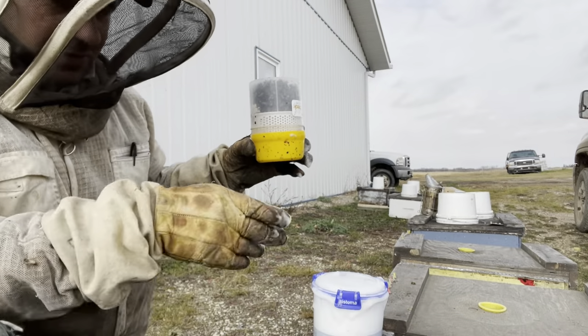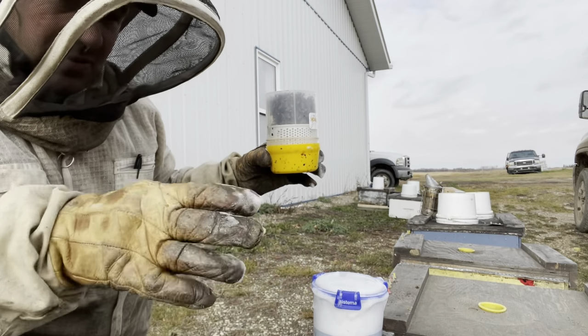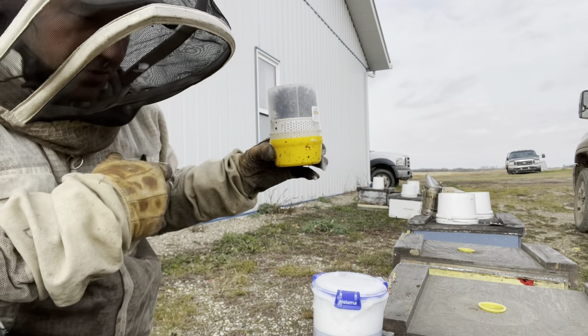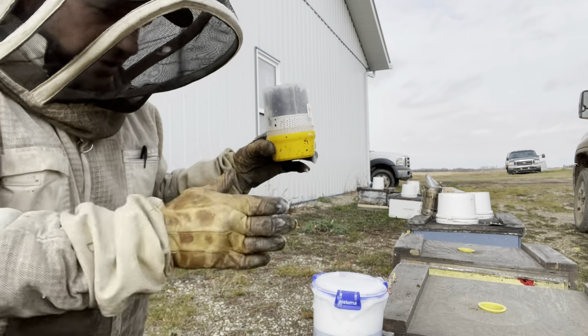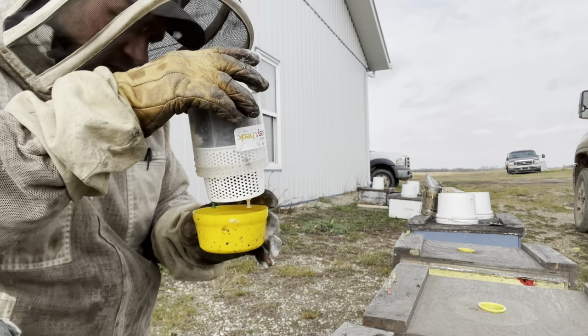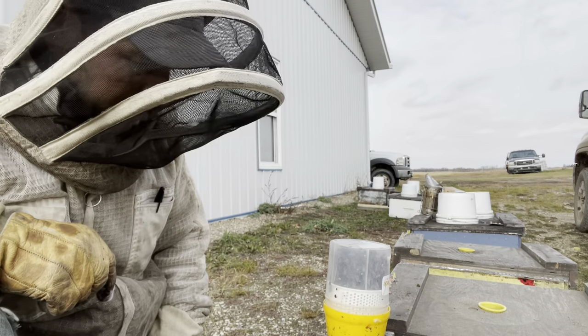These colonies — they've been sampled how many times now? Six, seven times I've gone through and sampled these colonies, through my own testing and through the tech transfer testing and now this testing, just to try to get a read on what's going on. So these are a sacrifice as I find my mite counts and information related to it.